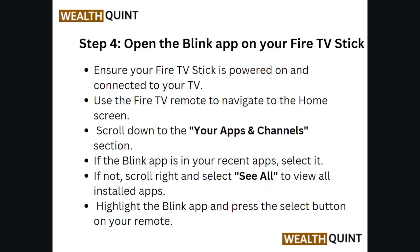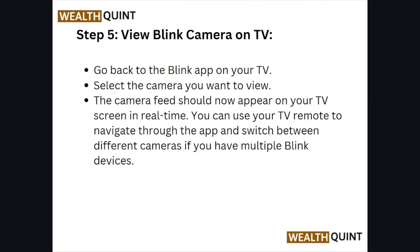Step number four: open the Blink app on your Fire TV Stick. Ensure your Fire TV Stick is powered on and connected to your TV. Use the Fire TV remote to navigate to the home screen and scroll down to the 'Your Apps and Channels' section. If the Blink app is in your recent apps, select it. If not, scroll right and select 'See All' to view installed apps, then highlight the Blink app and press the select button on your remote.